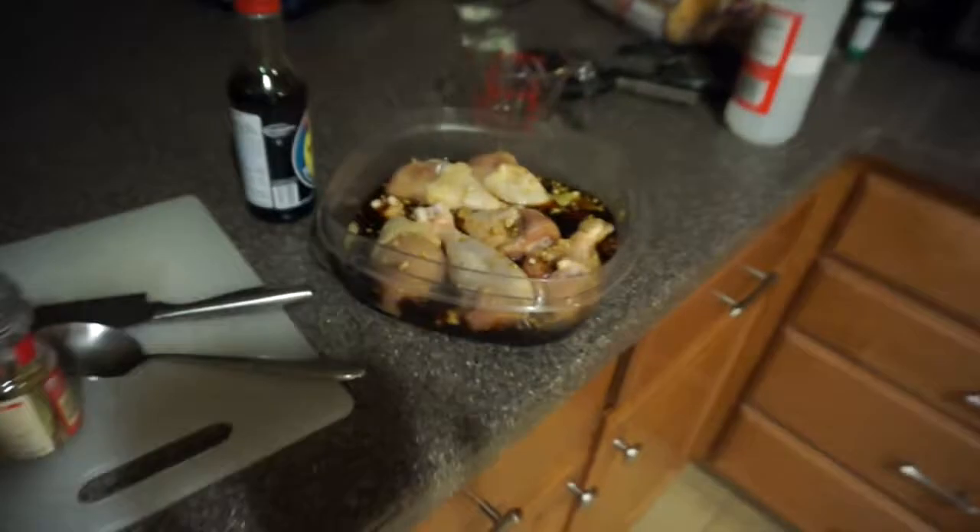Hi guys, so I got off work probably a couple hours ago. Today I had to retake a test because I didn't go to class on Monday. I think I did pretty well on it — I study a lot, so that's good. I'll show you guys what I'm making right now: I am making chicken adobo.